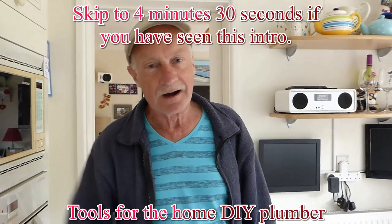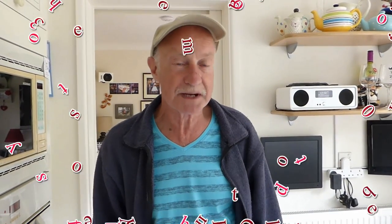Hi everyone, welcome along. I've been asked — a lot of people want to do their own DIY plumbing — what is the basic kit I need? Now I've done another video on boxes and tools and stuff like that, but I've been asked just what is the general, very basic amount of tools I could get away with to do plumbing jobs at home myself. I thought that was quite a good question, because there are quite a lot of variables on this. I'm going to give you my personal preferences on the minimum you might need at home. I've been plumbing for 50 years and I use these tools the most. So I'm going to pass this knowledge on to you.